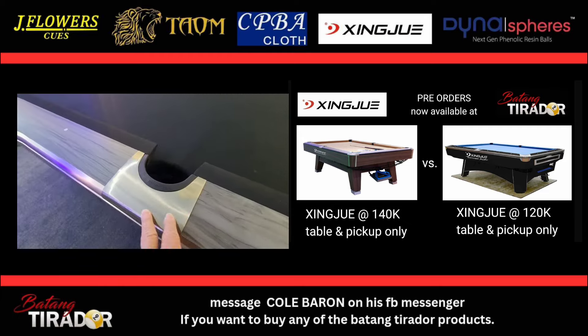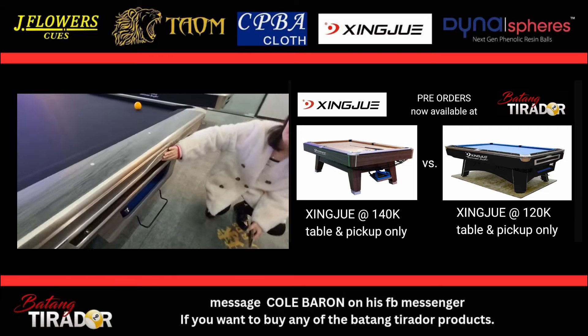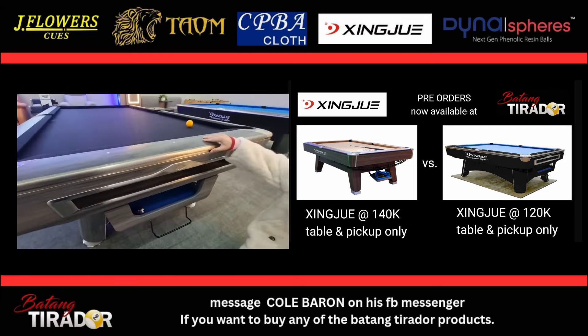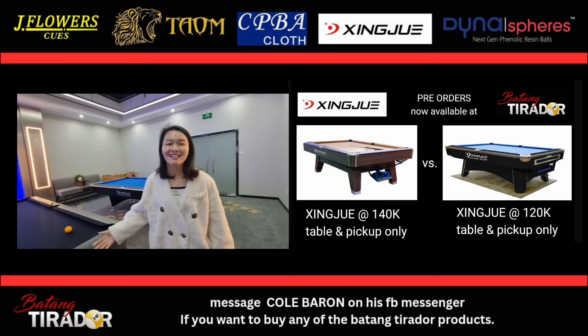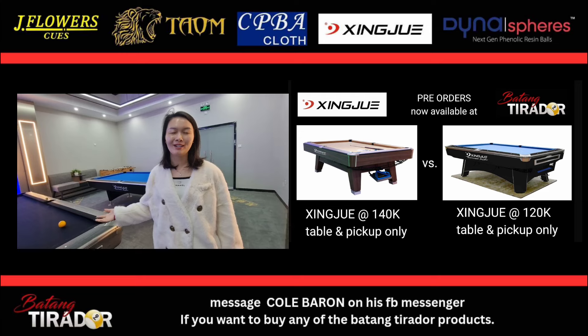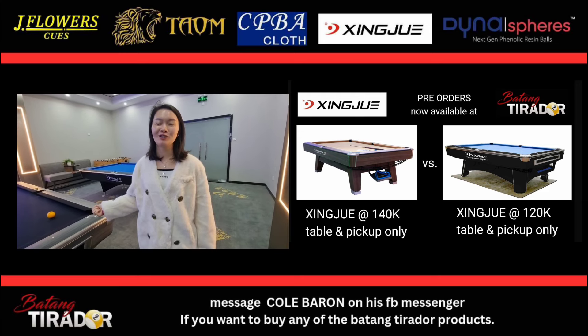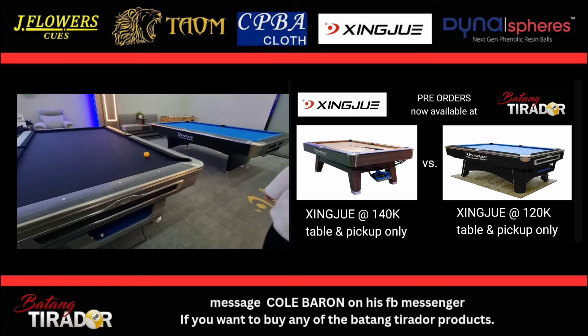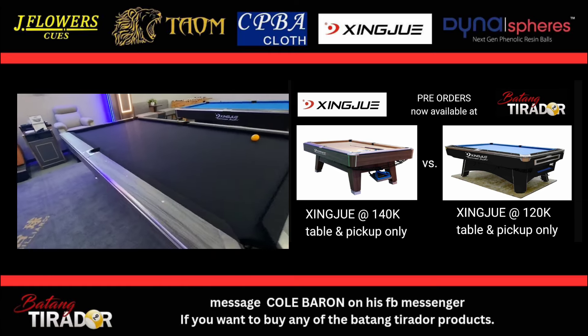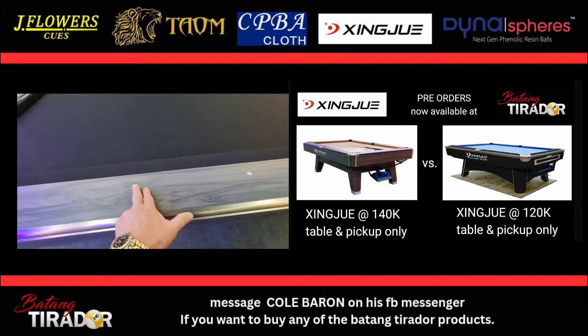There's a logo here — Xingjue. Why is it called Xingjue? It's a Chinese name — Xingjue. So you pronounce it Xingjue, not Zingwe or Xingwe.